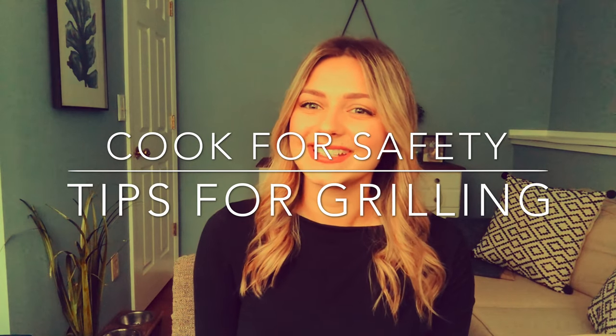Hi everyone, my name is Alexis. I'm a dietetic intern from UConn. Warm summer months are coming up and everyone loves to get outside and fire up their grill, so today we're going to be talking about some food safety tips when you're grilling up those yummy foods.